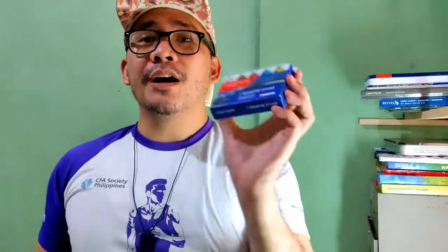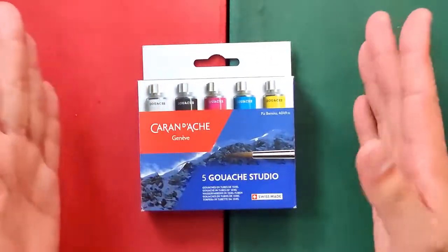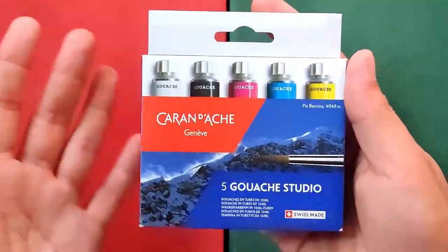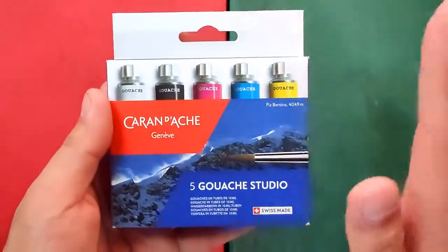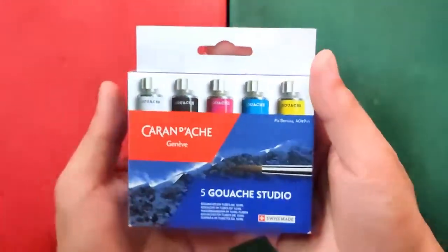Today we are having a special episode because we are trying out a product not very aligned with the name of this channel — for the first time we are trying out gouache paints. This is Caran d'Ache Gouache Studio. Gouache paints are opaque, unlike watercolors which are transparent, so I need to keep reminding myself that we are focusing on opacity rather than transparency.